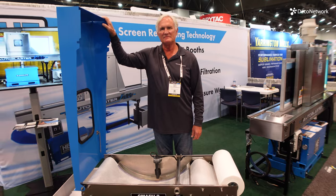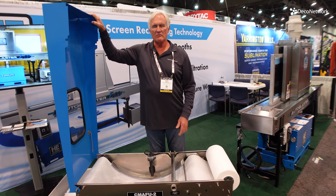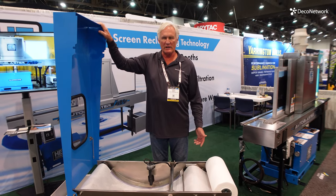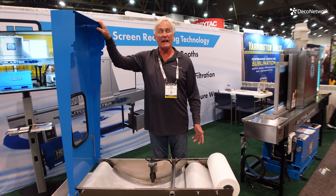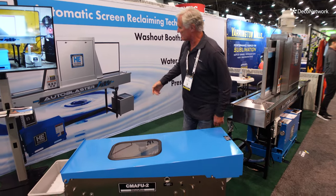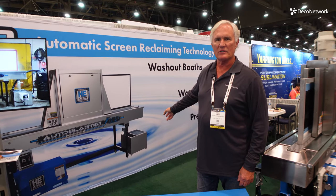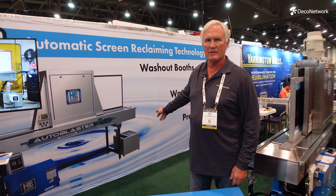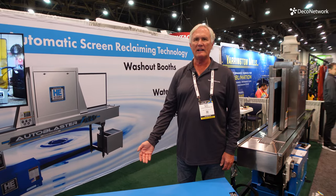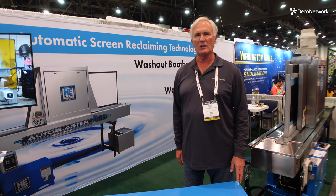You can also use this pump system for other parts of your shop. This unit will handle up to nine gallons a minute. So if you have a reclaiming area with washout sinks or an emulsion washout area, we have this device right there — a lift station that accepts the water coming out of your washout sink or emulsion washout and pumps it to the CMFU. This has a dual inlet so you could have one in each area sending water to the CMFU before filtering to go down the sewer.